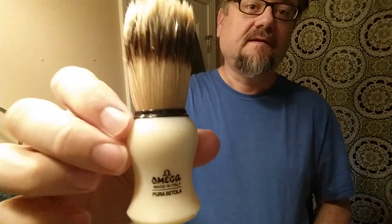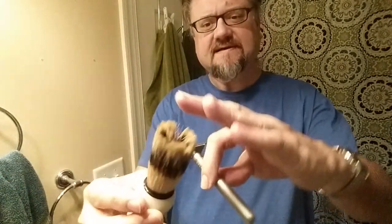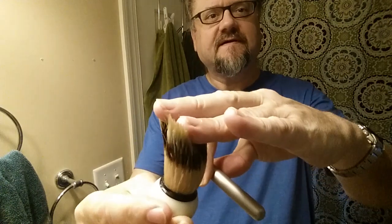Hey guys, Omega brush today — 80266. I think it's a very flexible soft brush. A lot of comfort, very unlike my other Omega brushes.